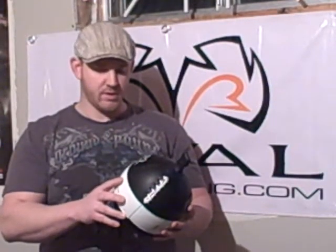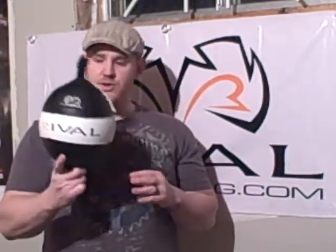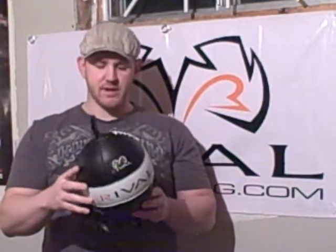I had some of these at a gym years ago, and they were awesome. I was really happy to get another one of these. Super balanced — I don't know of any other company that makes a better Double End Ball. I'd love to see it. It's an all-leather construction, super balanced, great design, very durable, hard-wearing, cool designs on it. I mean, you can't ask for anything more.